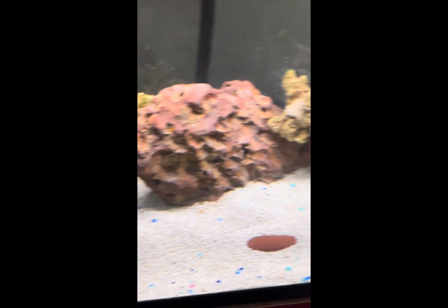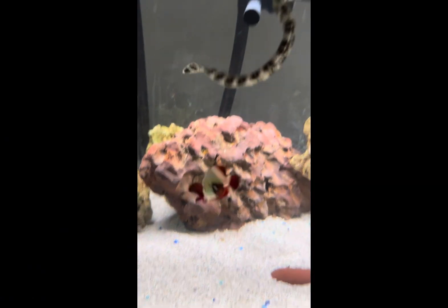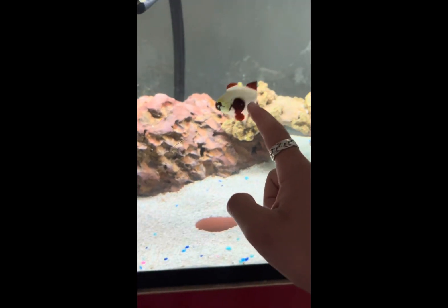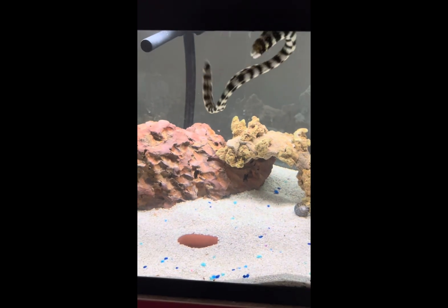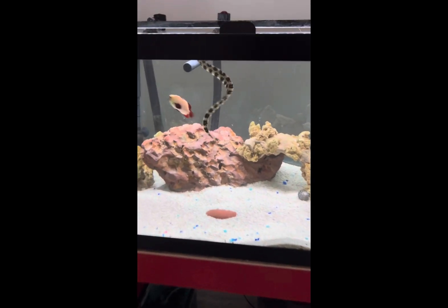They can go with snails and invertebrates other than shrimp, because eels just love shrimp. If it has a shell it should be fine. As you can see, the clownfish is much bigger than his mouth, so that's a good thing. They can also go with lionfish, puffers, and triggers — you name it.